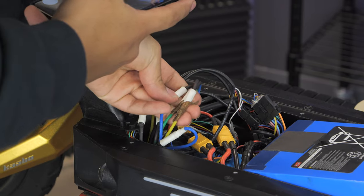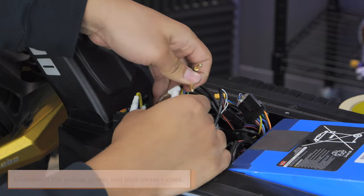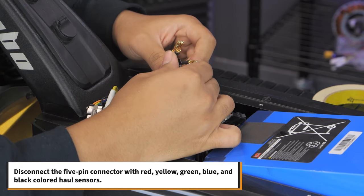Take reference photos of the connections to look at later. Disconnect the yellow, green, and blue phase cables. Also disconnect the 5-pin connector with red, yellow, green, blue, and black colored hall sensors.